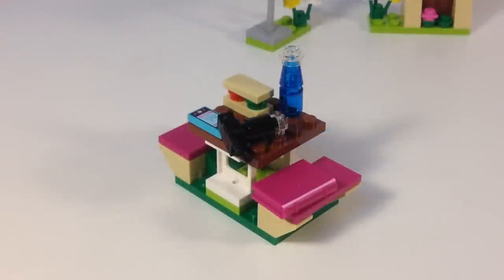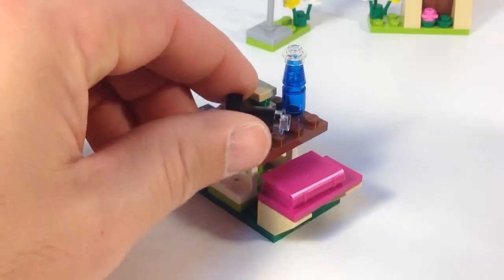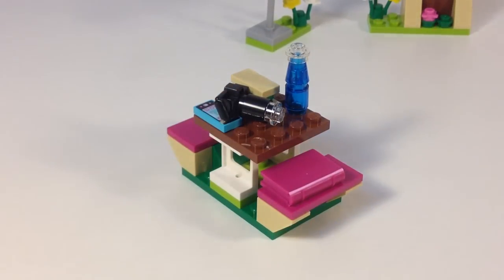She was going out for a stroll with her cat — although you really can't walk a cat. Anyway, she's got this little picnic table she goes to. She's got a book to read, she's got her camera, her iPod, her phone, a giant sandwich, and a water bottle. The camera is cool — my daughter said it was a Nikon. She's the one that built this. She said she's got a Nikon.